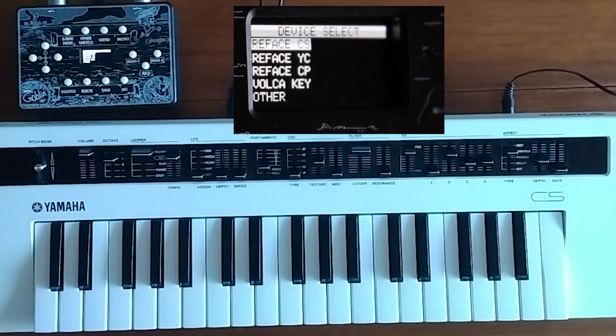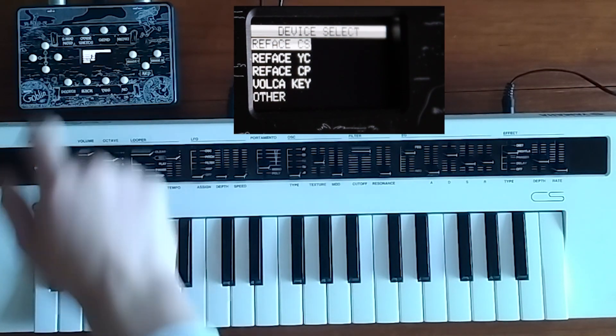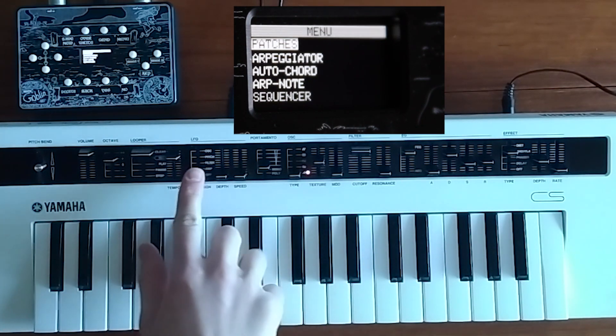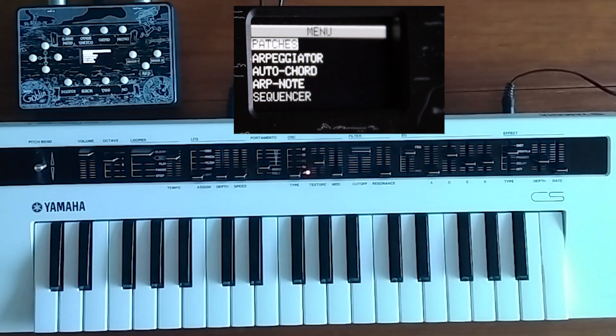Hello, and this is how patch saving works on the MidiGoblin. You start by selecting your device, and then you turn on your synthesizer. The Rephase series of synths automatically dumps its control parameters when it's started up.